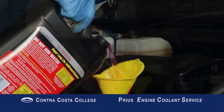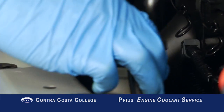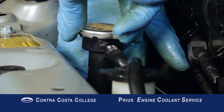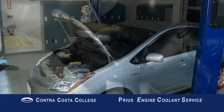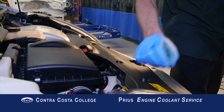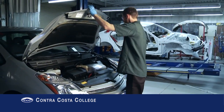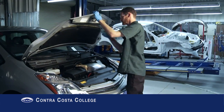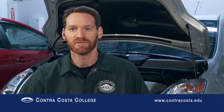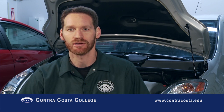Fill the reservoir to the fill line. Install the radiator and reservoir caps, then install the radiator cover. That's the end of this episode. Hope you found it fun and informative. Please feel free to check out the rest of the Contra Costa College instructional video series.